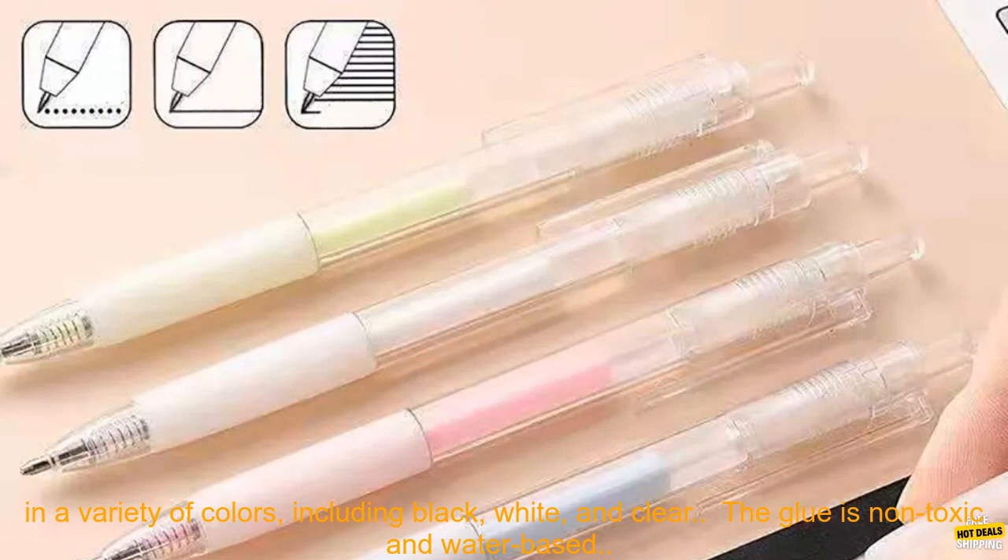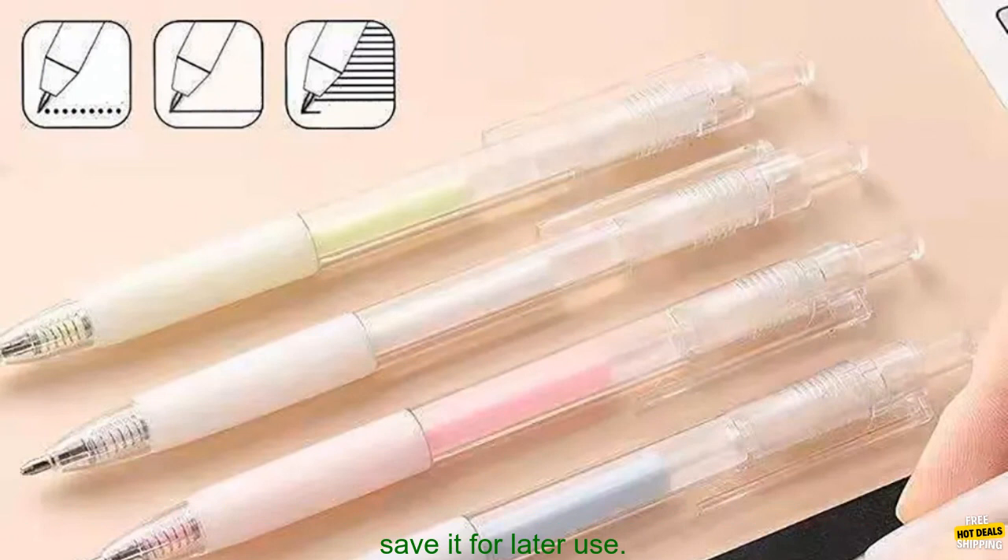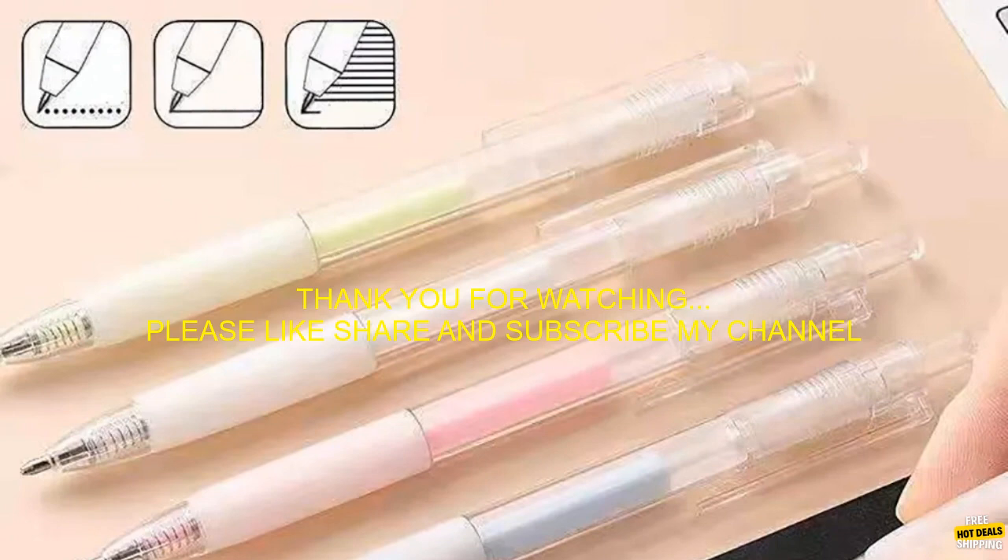Here is some additional information about Dot Glue Pen Stick. The glue is available in a variety of colors, including black, white, and clear. The glue is non-toxic and water-based, acid-free and archival safe. It is packaged in a resealable tube, so you can save it for later use.